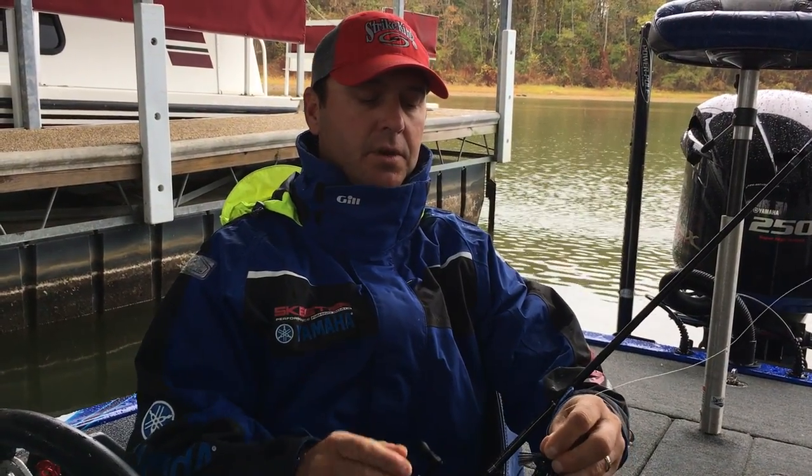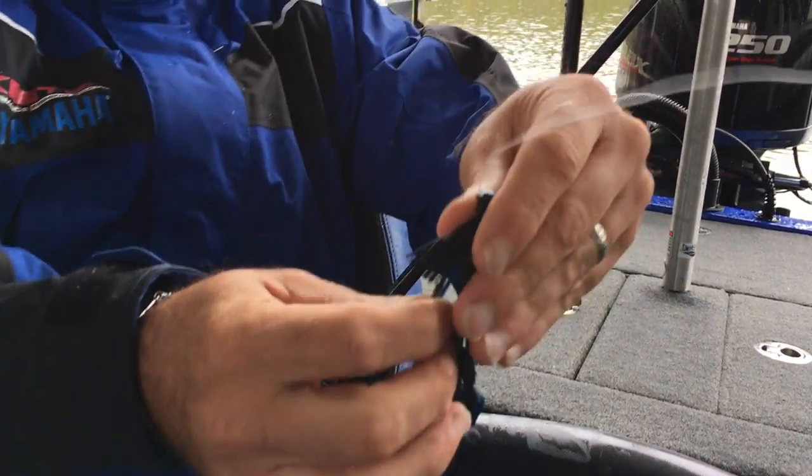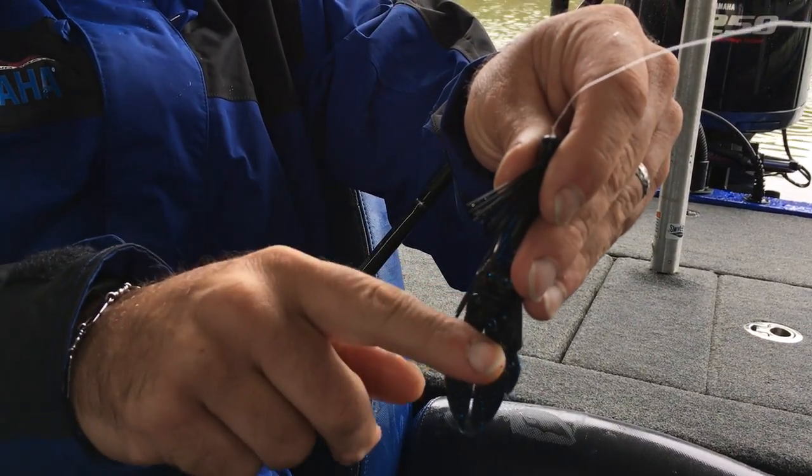When I get a jig, the first thing I do is trim the skirt. I usually like this one's a little long — I hadn't trimmed it yet — but I'll trim it about a quarter of an inch past the bend of the hook.